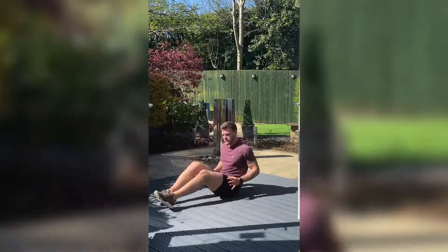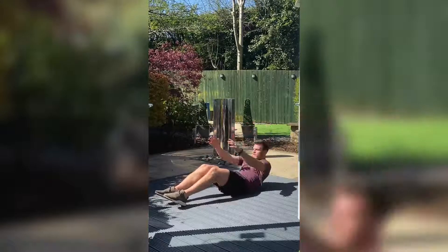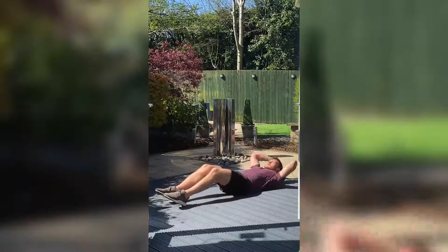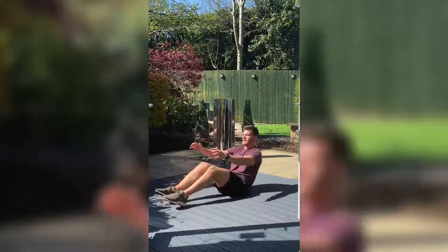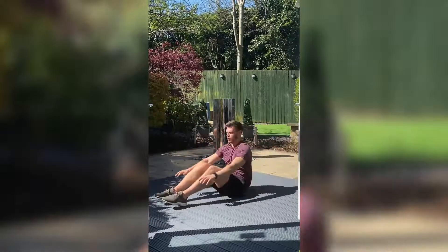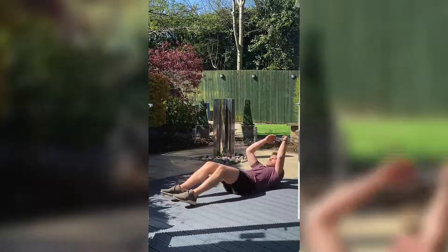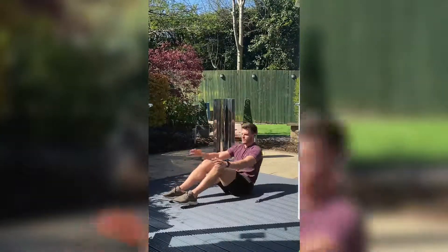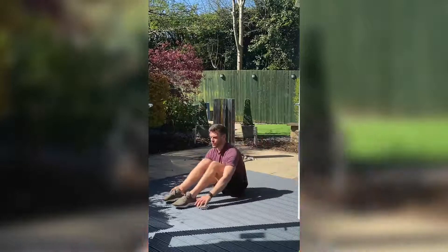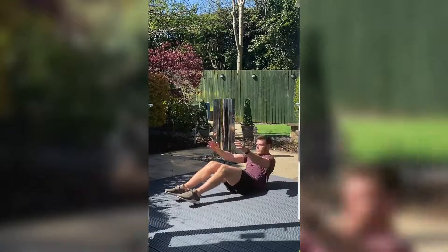We're going to turn over into the sit-ups now, reaching as far back as you can. Breathe out on the way up and breathe in on the way back. For 30 seconds. Five seconds to go — stay with me.